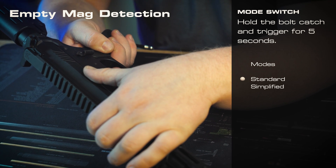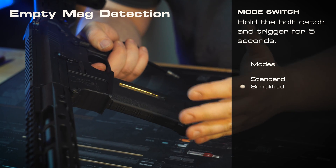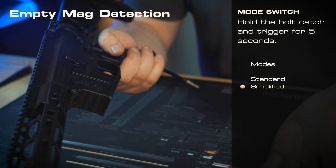We'll do that for about five to ten seconds, or until it clicks. Now, with an empty mag, it's not firing — and now without pushing the bolt release, it's firing again.